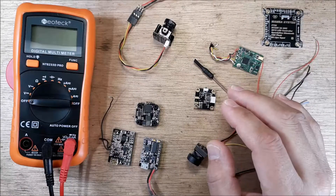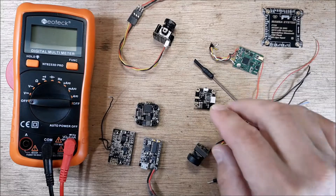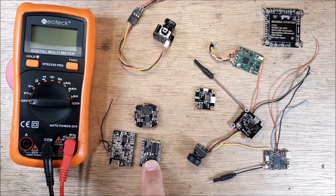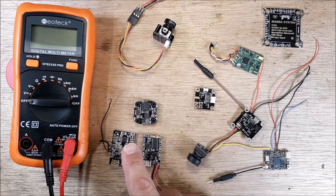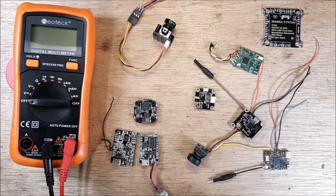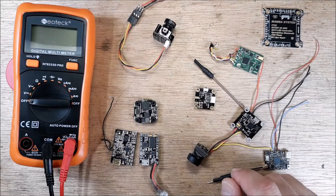So if you have a crash, or you finished your build, or you're right in the middle of a build, you're going to go through all these peripherals and check to make sure that you're getting five volts out to them. All these flight controllers and all these peripherals have something in common — they all feed out and run off of five volts.